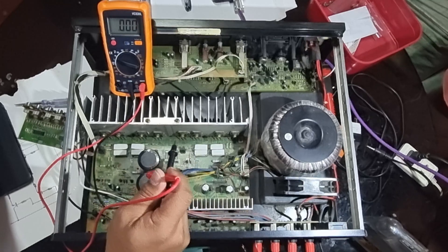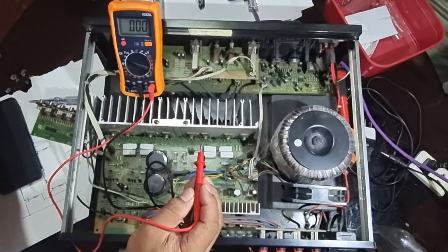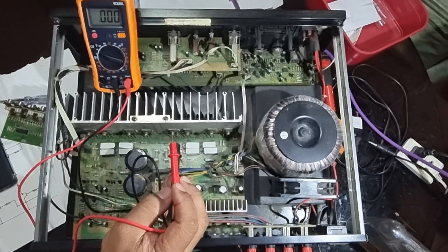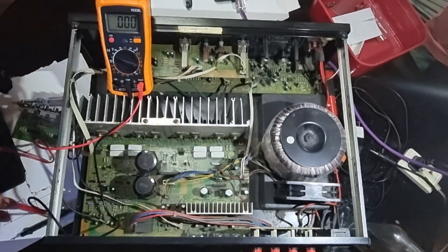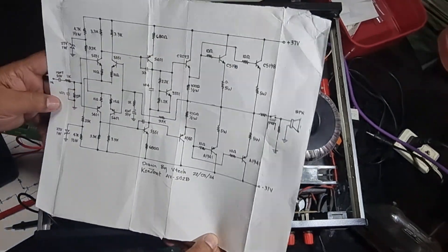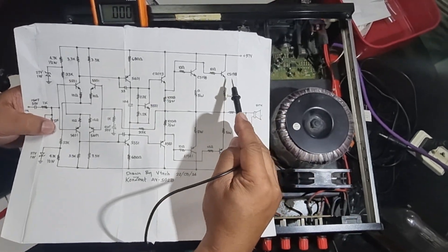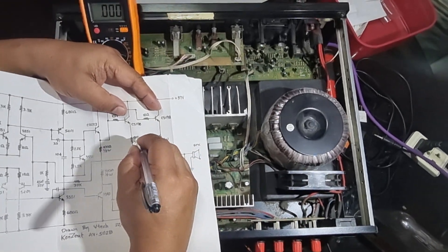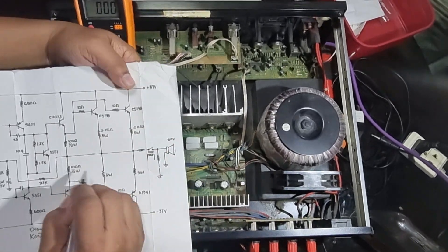I originally posted this to our Facebook group — Electronics Technician, Technicians and Engineers group — and asked for a schematic diagram, but unfortunately there's no schematic diagram available on the internet for the Concert AB-502B amplifier. So what I did was trace the circuit and draw the schematic diagram by hand on paper. We have the full schematic here, including this C5198 transistor we are measuring.